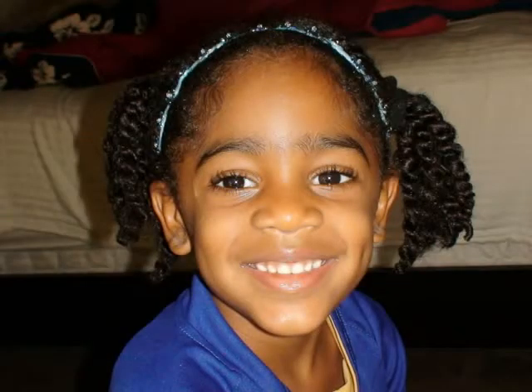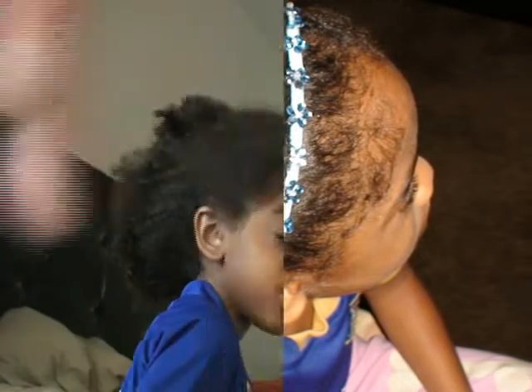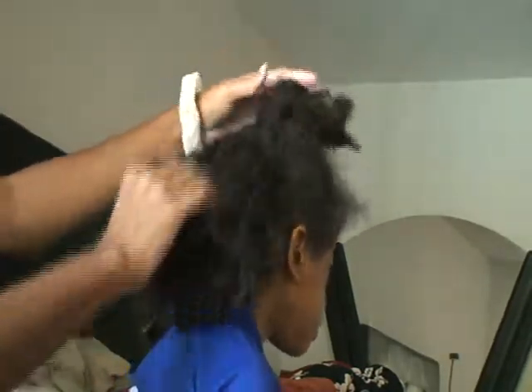I wouldn't call it a tutorial. It was just me actually trying to resuscitate moisture into her hair before we went to the movies, and I still needed a style for her because of course Miss Diva is not stepping out the house with hair that is not perfectly groomed.